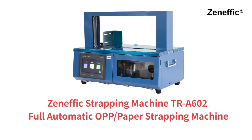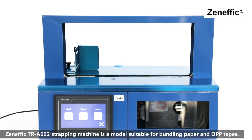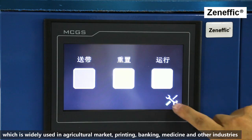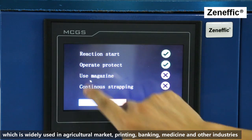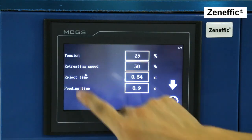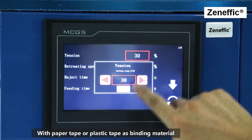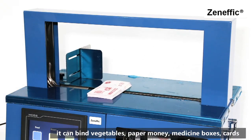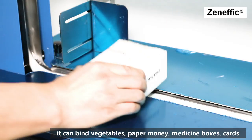Zenific TR-A602 strapping machine is a model suitable for bundling paper and OPP tapes. It provides a solution for many industries to save packaging cost and reduce labor intensity, which is widely used in the agricultural market, printing, banking, medicine, and other industries.